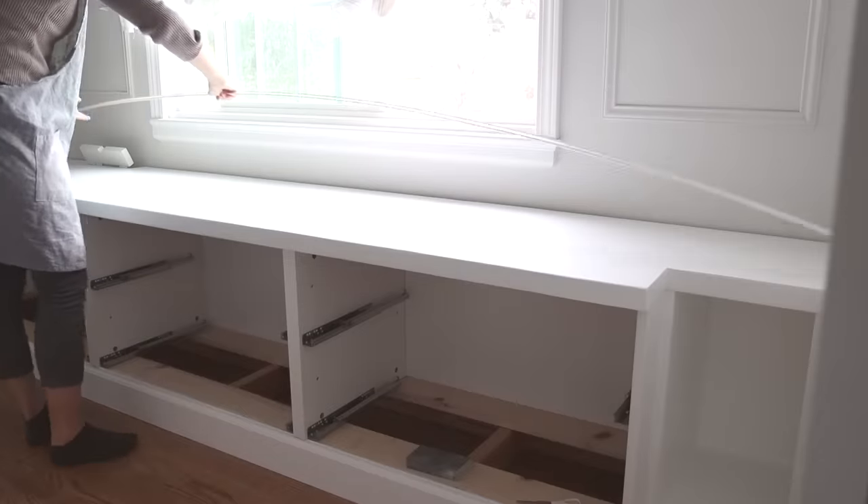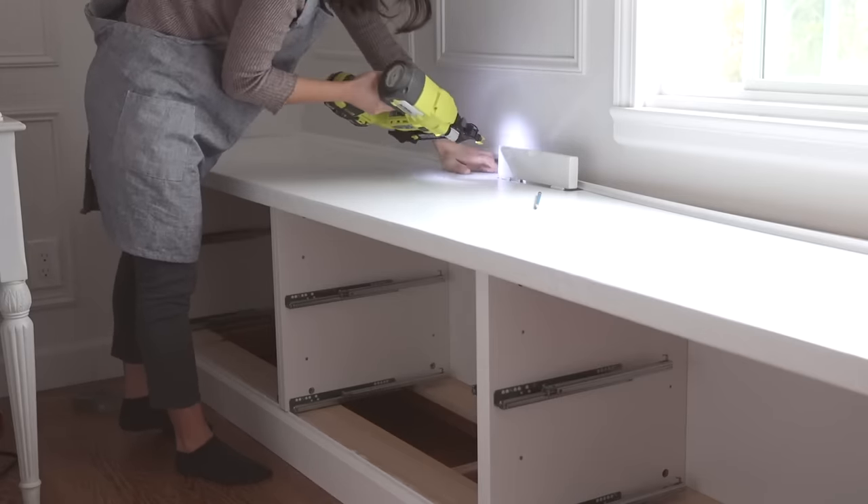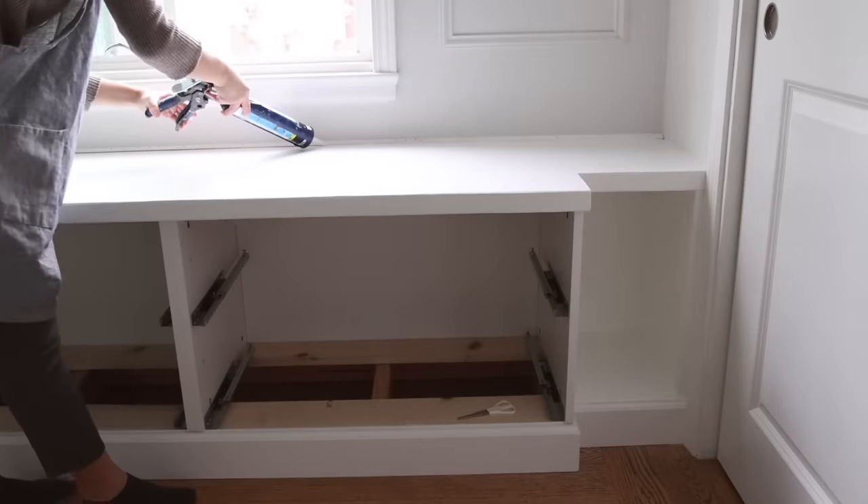My house is really old so the walls are curved. To seal the gap between the bench top and the wall, I got some shoe molding, applied caulk to seal all the gaps, and attached them to the bench and wall — except around the outlet area.